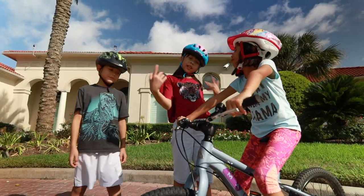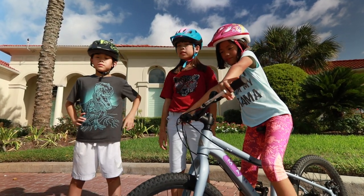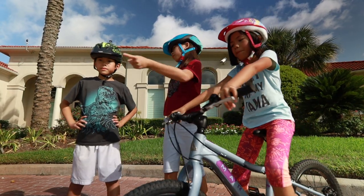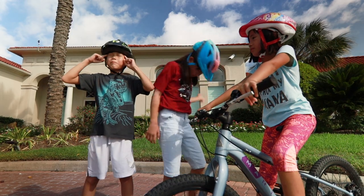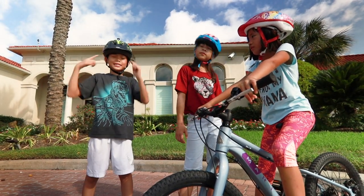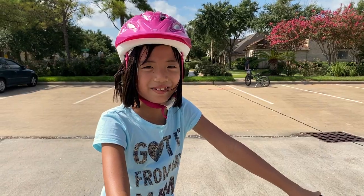Before you even sit on the bike, you have to first prepare your mind, because riding without hands is not the easiest thing. Picture it clearly in your head and tell your mind 'I can ride a bike without hands.' Once you have that vision, it's time to make it happen. I'm gonna go try!